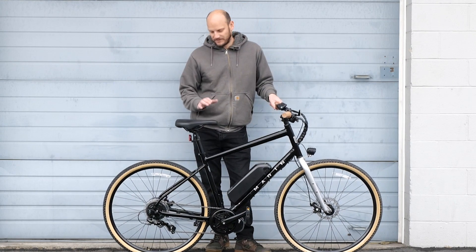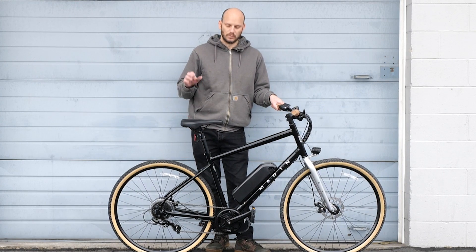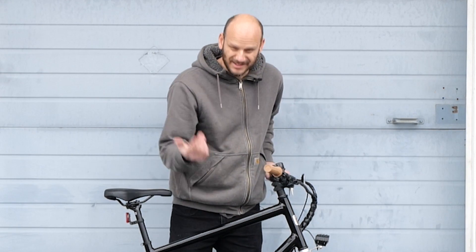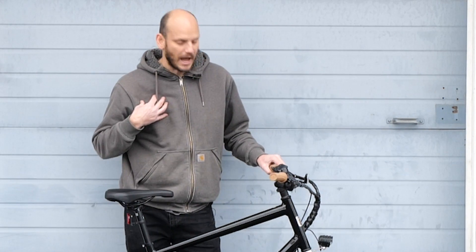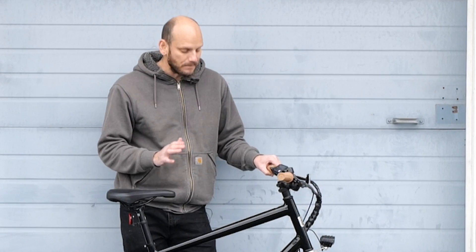It still leaves a lot of blank canvas to add accessories. You could put a rear rack on this thing and turn this into a really good commuter. You could upgrade the brakes to hydraulic disc brakes. The ones we carry are like 89 bucks or something and they have the built-in brake cutoffs. So that's what I would recommend. But right now, as is, it's still a great bike.